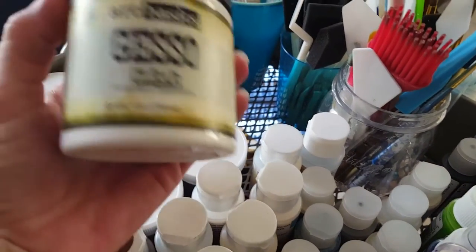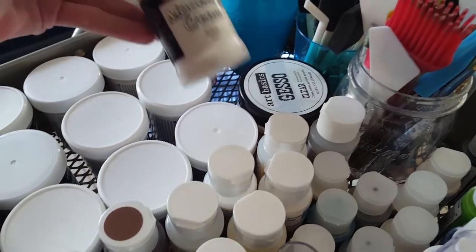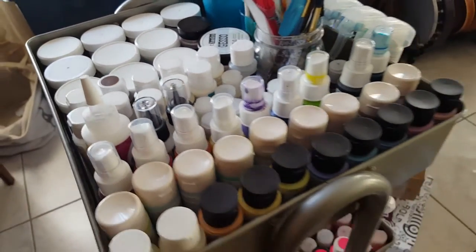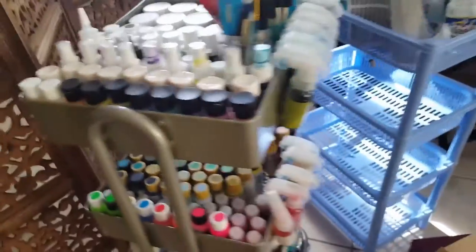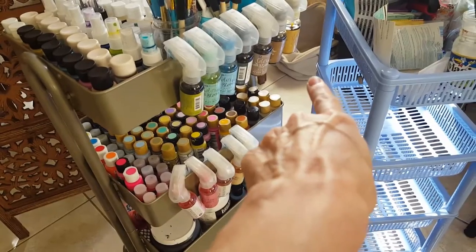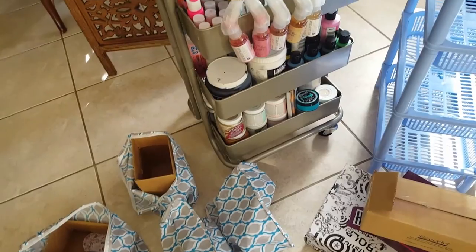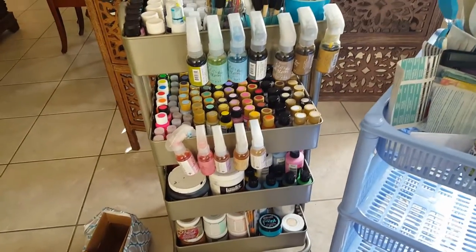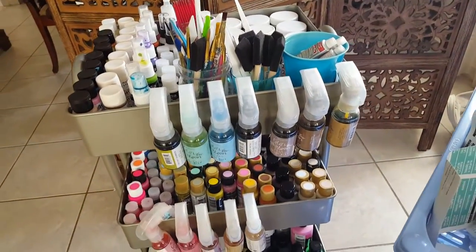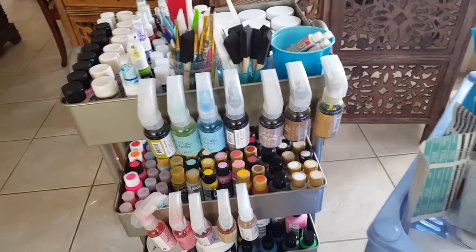I'm super happy I was able to get all of that stuff in there. There's the clear gesso from Finnebar, there's molding cream — all of that is in here. Can you believe all of that fit in that cart? I was able to empty out that bag you see back there, which had all of these little pouches. My cart is done now. I have to keep working on the one for card making, but I am super happy, so I thought I'd share that with you.